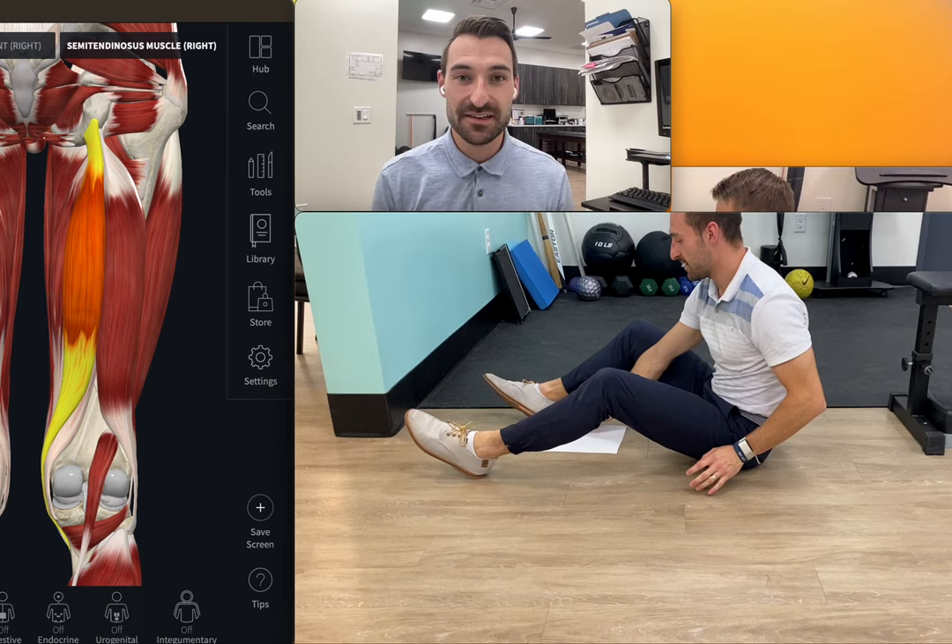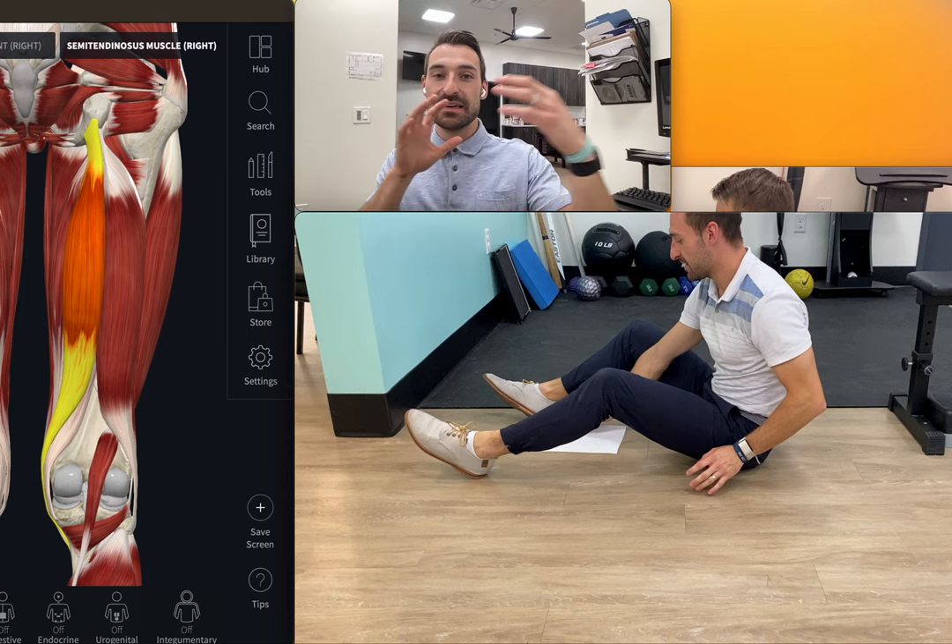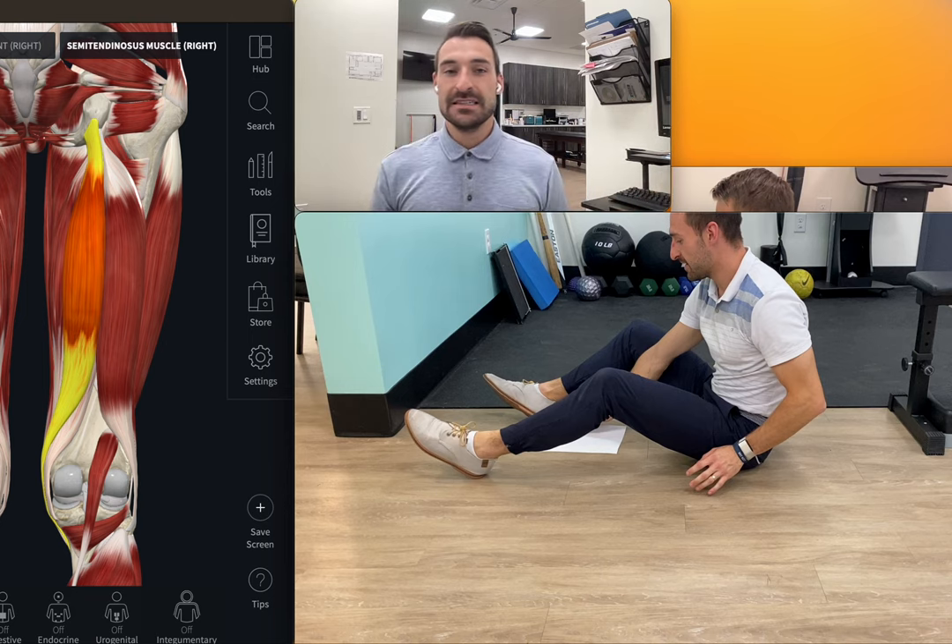Welcome to Knee Health Challenge. We're on week three, day 17. Today's focus is going to be lengthening the hamstrings, especially controlling the endurance and the function of the hamstrings as well.